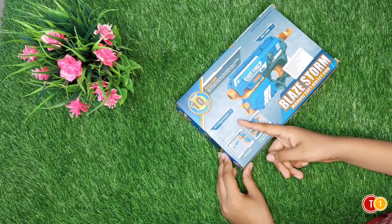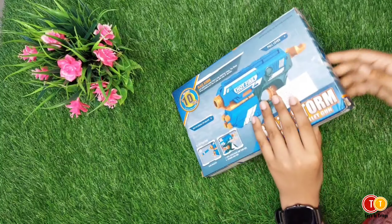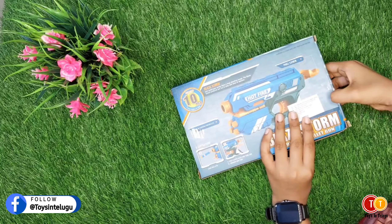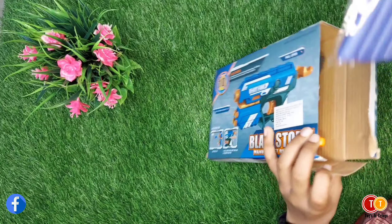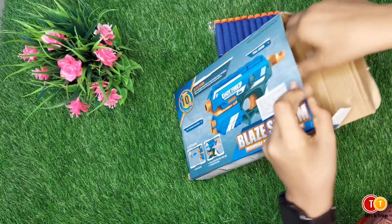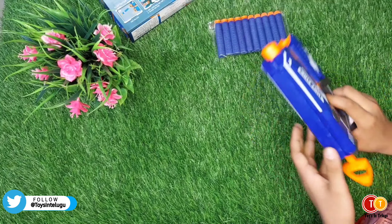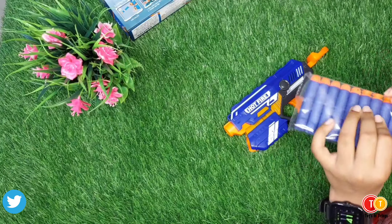Built-in storage for bullets. Once you are done, press the gun and do not forget to use the tool.